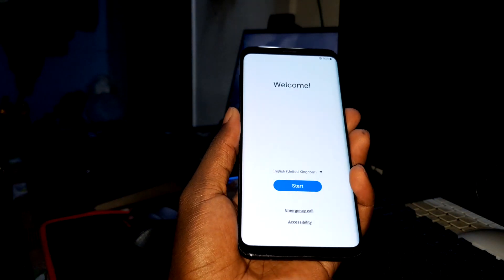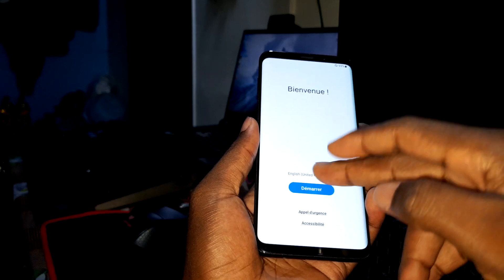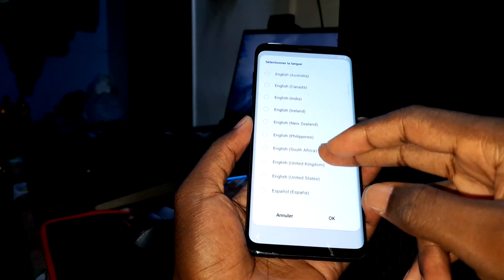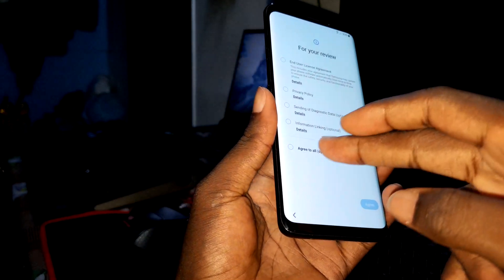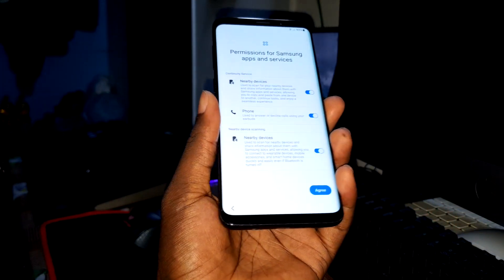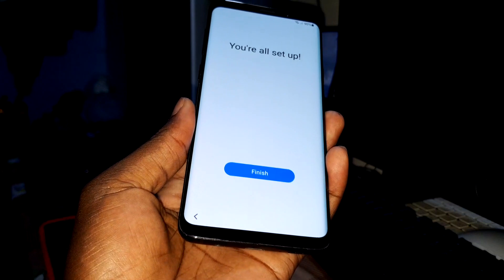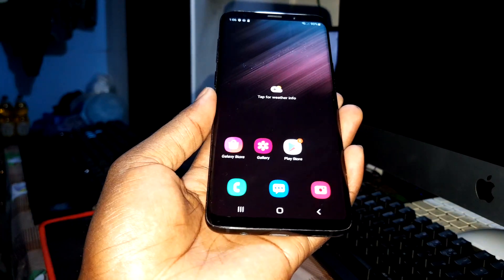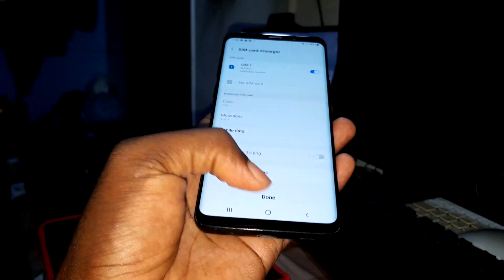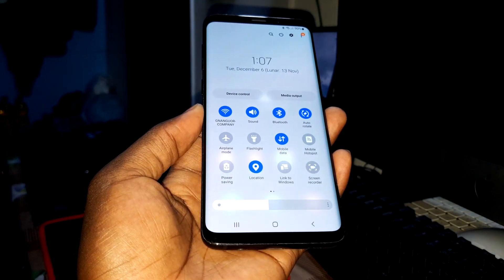We're done! You can see the setup wizard now — configure your phone and change your language. I'll select English. Let me configure my phone and I'll see you shortly. The session process is finished — welcome to your phone.